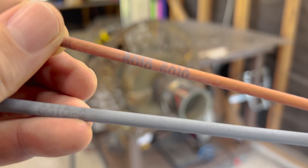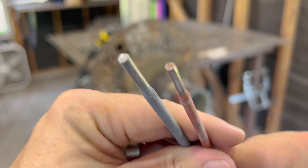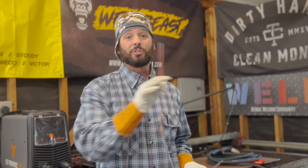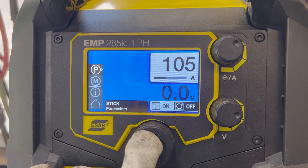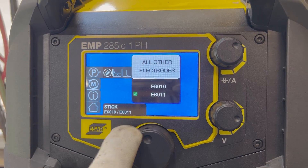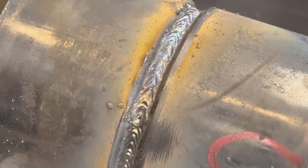Let's talk flux. The 6010, 8010, and 6011 are all F3s as far as the F numbers — that's a whole separate video. But these particular rods have a rutile acid-based flux, as well as a high cellulose and sodium base for the 6010. Not to get confused with the 6011, which is actually a higher potassium base instead of sodium. This changes the polarity that these rods like to be run at: DCEP for 6010, and 6011 is able to run on DCEP or AC. These rods also put off a lot of spatter — they're deep, deep, deep penetrating rods and they're fast freezing.